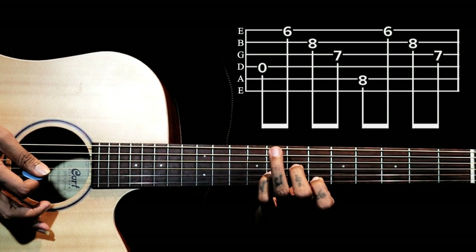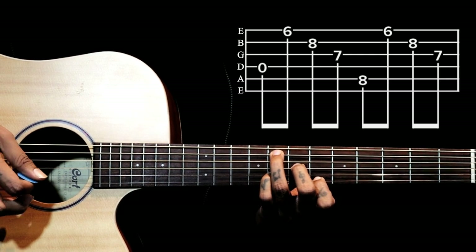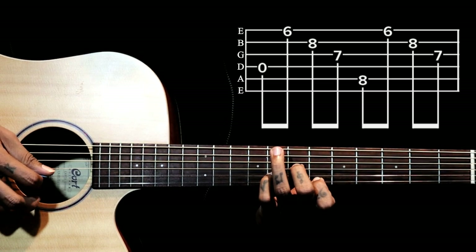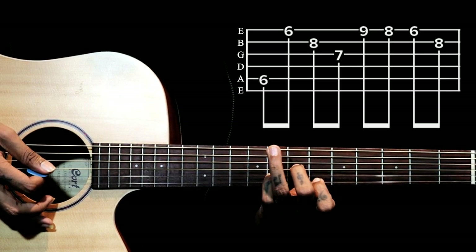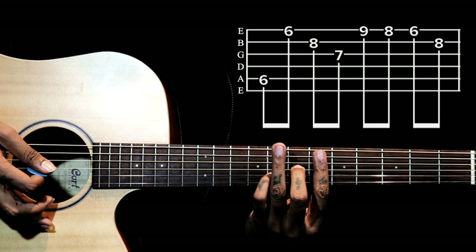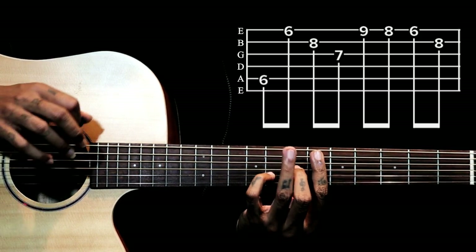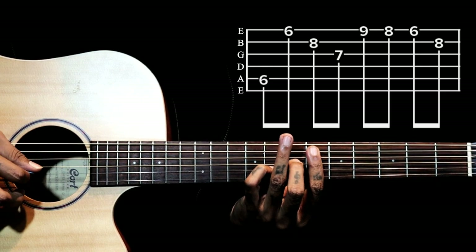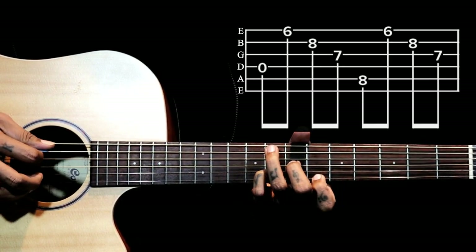The 2nd shape: we add our ring finger on the 5th string 8th fret. Then we release the ring finger, bar the 6th fret completely, and still hold the 2 fingers with the chord shape, plucking the same — 5th string, 1, 2, 3. So from the 1st chord: 4th string, 1, 2, 3. Adding ring finger: 5th string, 1, 2, 3.